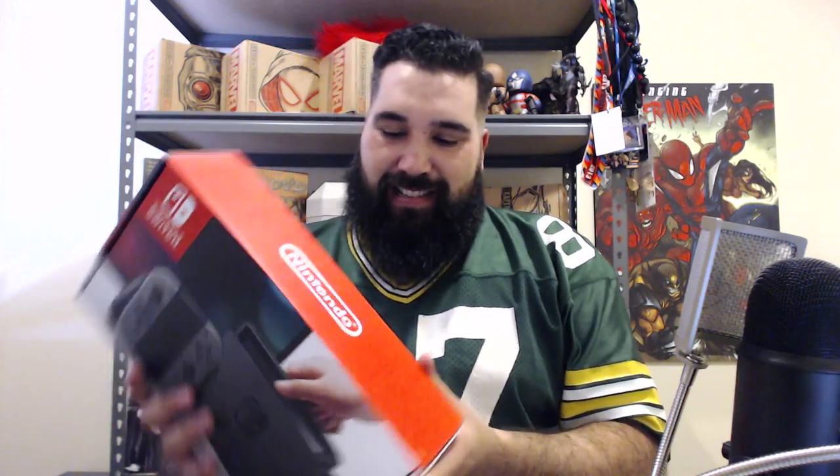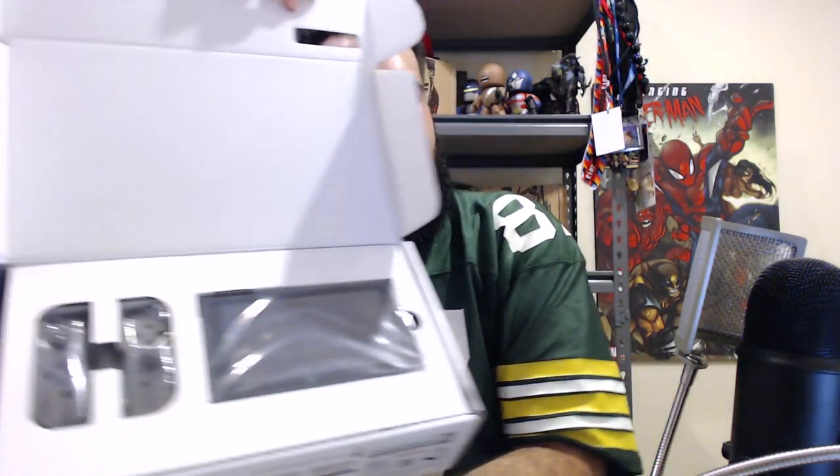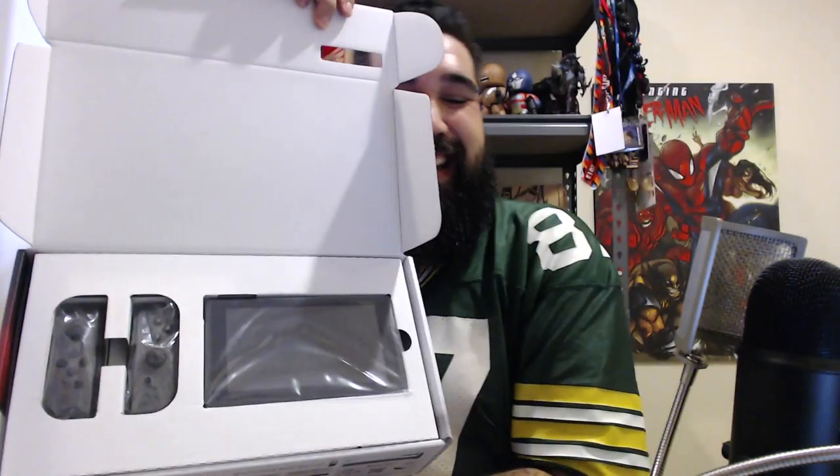I'm just going to do a quick unboxing video because that's content that somehow still works for me. Here it is — the Nintendo Switch is a portable slash home console, which I think is just really amazing. It's impressive technology for them to pull that off. Right away the box goes straight into the actual content inside, so here we have the Joy-Con controllers and the actual Switch console itself — that's the unit that does everything.